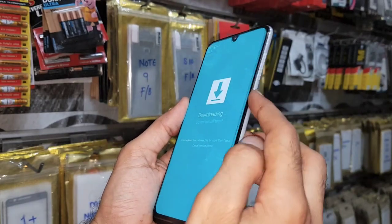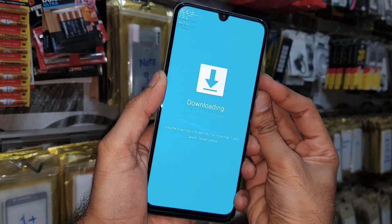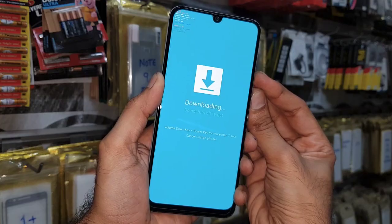Hello guys, in this video I am going to show you how to boot your device into download mode. This is only for the Samsung latest devices, so if you want to boot your device into download mode, keep watching this video.